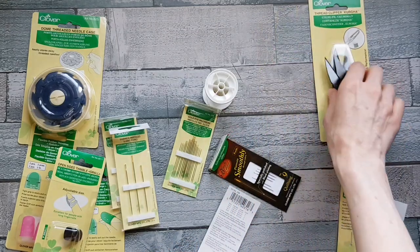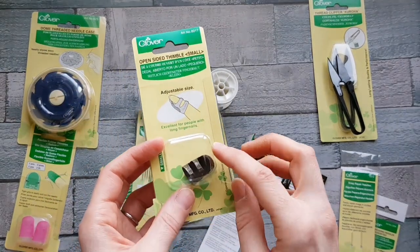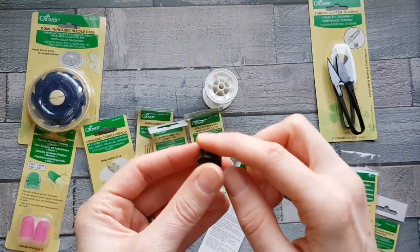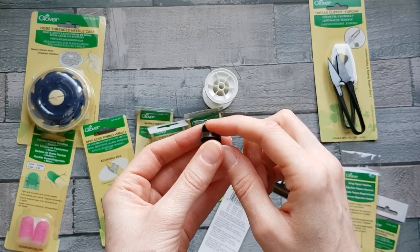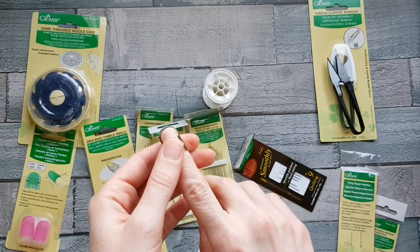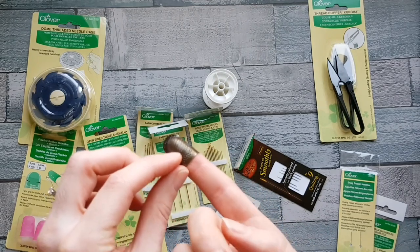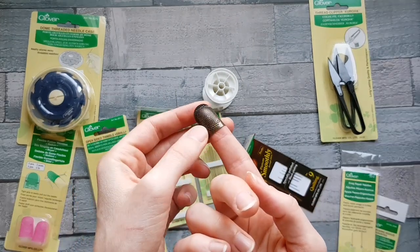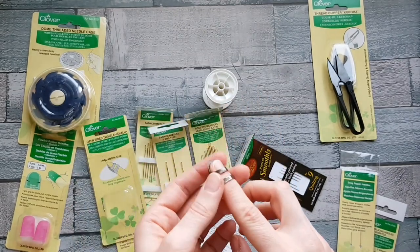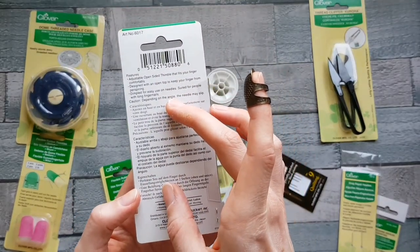This is an open-sided thimble, which comes in small and medium. The open-sided design means it lets your finger breathe. You can see this one is slightly too small for me, so it might work perfectly on your index finger. The holes are perfect for use with a needle and also allow more circulation. The back of the pack explains the benefits of this style.